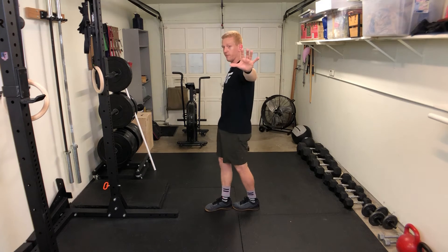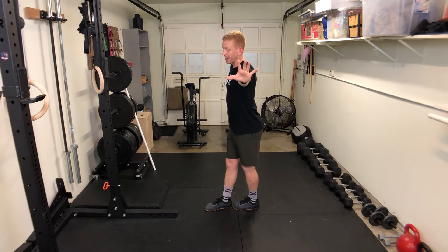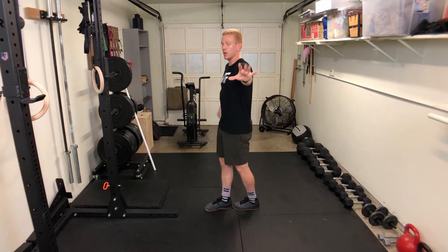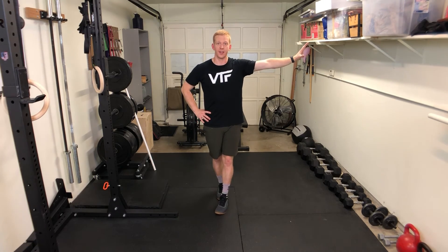Keep the hips forward so you're not sagging or arching the back — hips forward. You can put that other hand on top like so and just lock it in place and hold it.